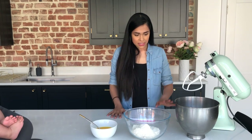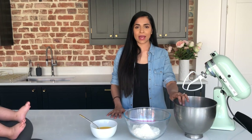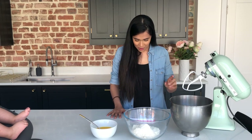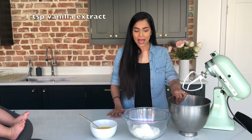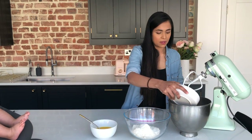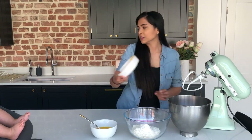So the first thing you need is a mixing bowl, either with an electric mixer or a hand mixer, and what we've got in here is the sugar. We've got 130 grams of sugar in here, one teaspoon of vanilla, and to that I'm going to add three medium-sized eggs. So that's the sugar, the vanilla and the eggs.